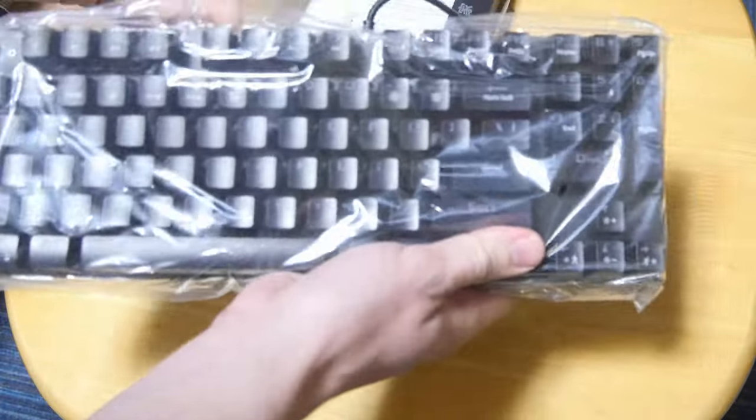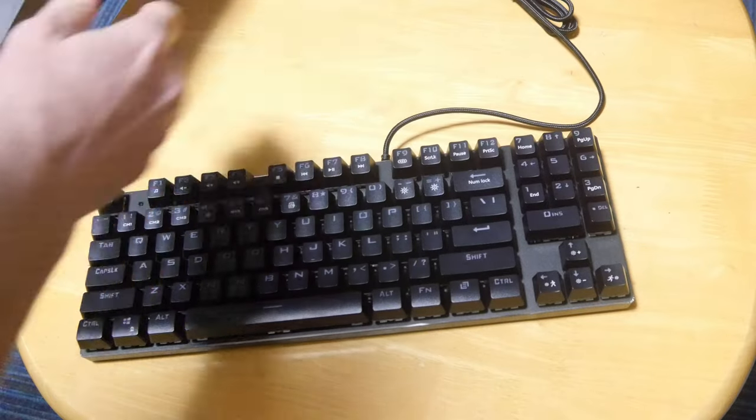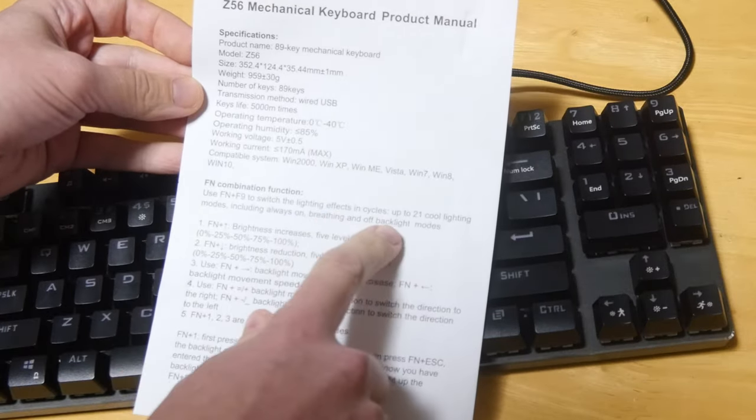There's not much in the box other than a keyboard in a plastic bag. This has the specs and how to use the lighting feature.